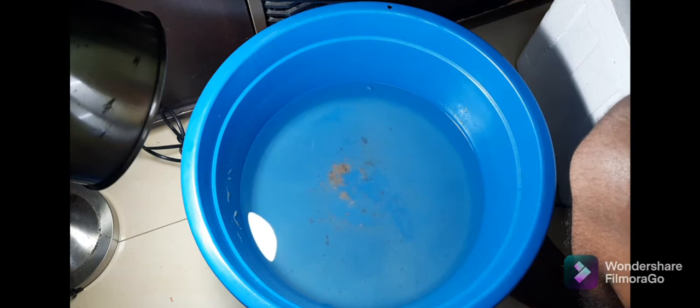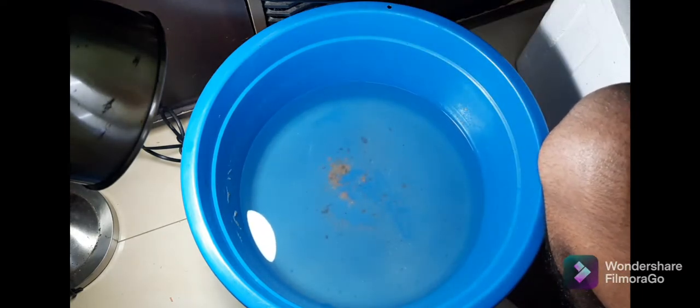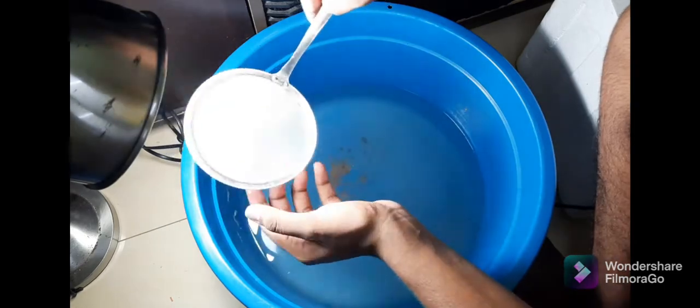Day two: I used a very fine net to pick them all out and transfer them to a different container, then cleaned up the basin. After that I put them all back inside and fed them some egg yolk.